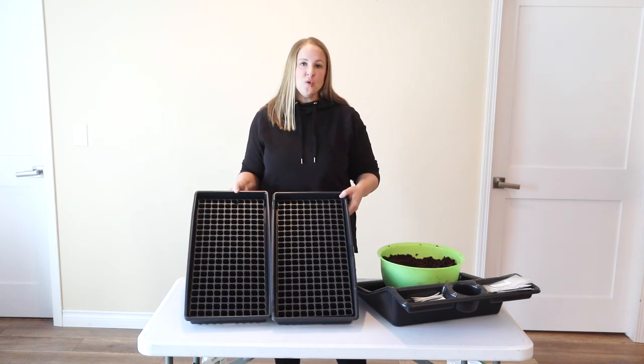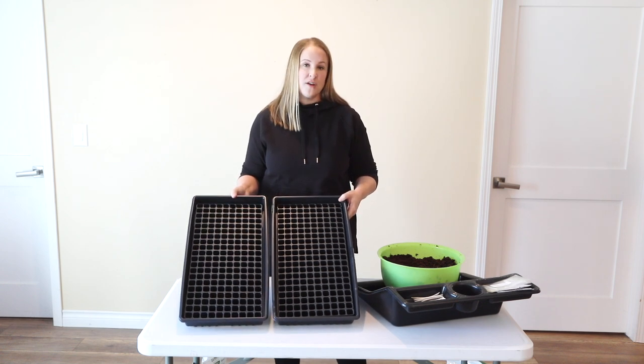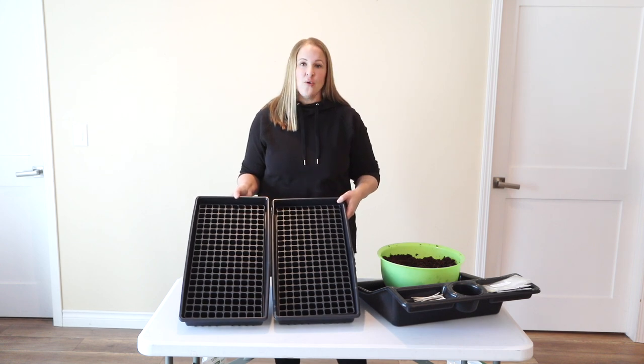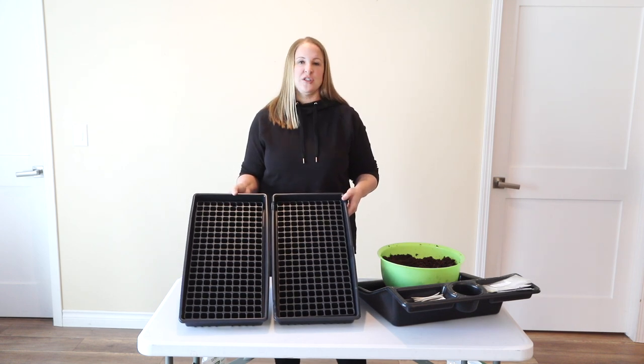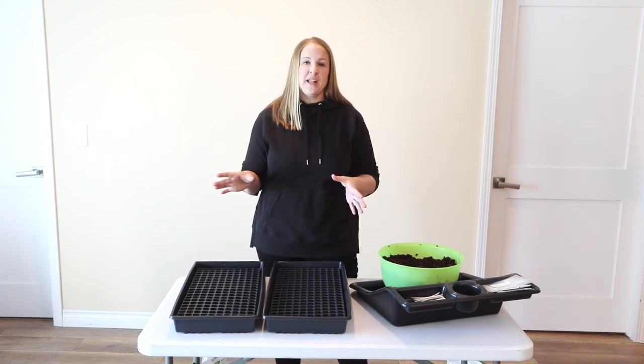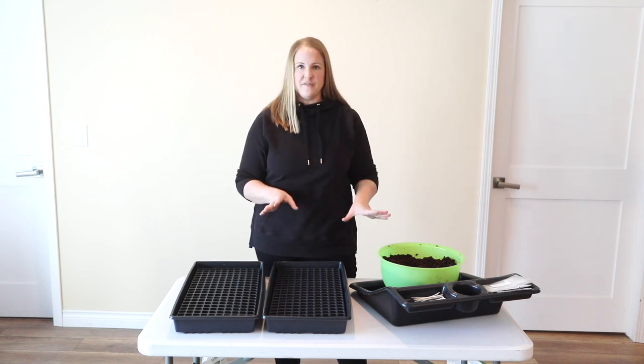I'm going to start two 200-cell trays of lisianthus, so 400 plants total, which is plenty. I know that not all of these will actually germinate or develop into full plants, which is totally fine. I don't need 400 plants, but it's better to have more than what I need than not enough at all.